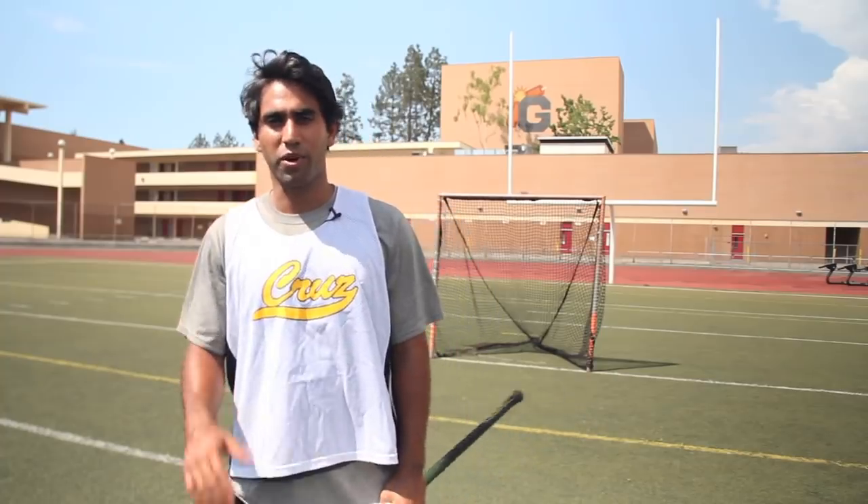Hey guys, what's up? It's Samir from Lacrosse Network. I'm gonna be talking to you guys about one of the most fun parts of lacrosse: shooting the ball.